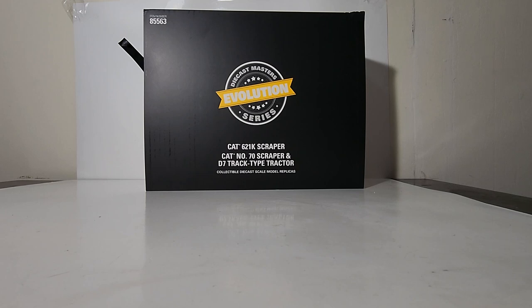This is the 1:50th scale Diecast Masters Evolution set on Caterpillar Scrapers. This is one of my favorite series that Diecast Masters has done, namely because it incorporates the history of Caterpillar by giving you one of the oldest pieces of equipment and also providing you with one of the newest pieces of that same equipment in a boxed set.